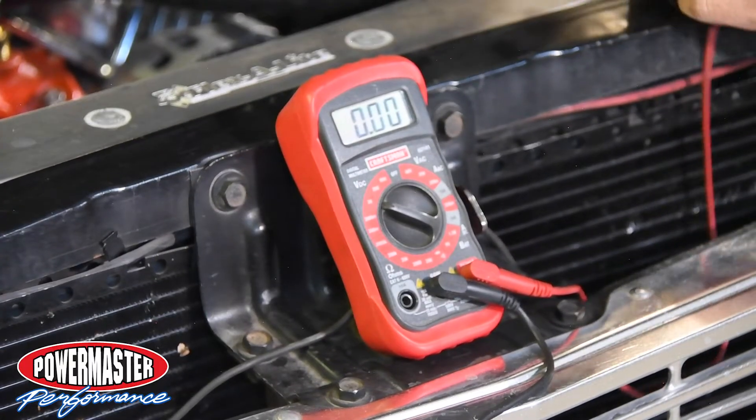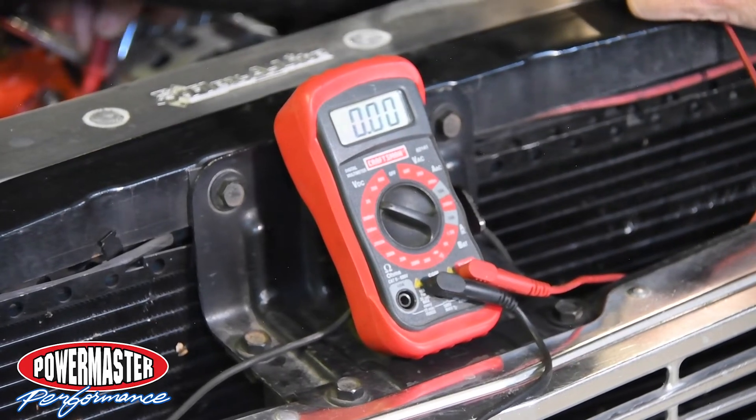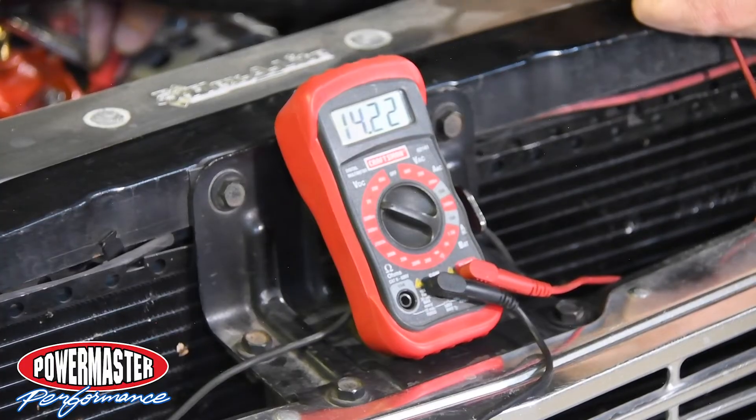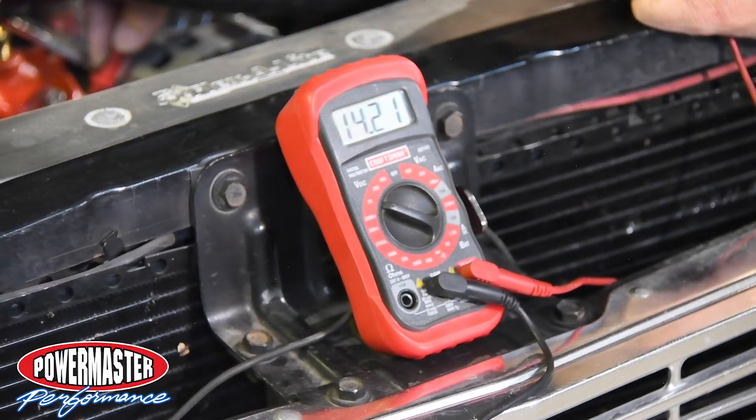So all we did was take a jumper wire and go from the alternator housing to ground just to show you. Now we're at the back of the alternator — there we are, 14.2 volts at an idle. So you can see what a difference it makes making sure you have that housing grounded.